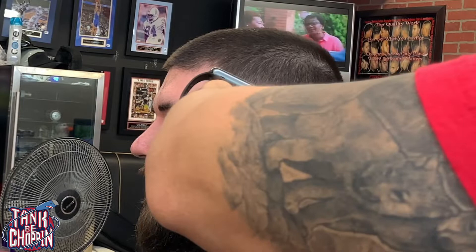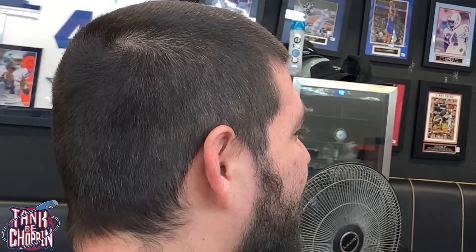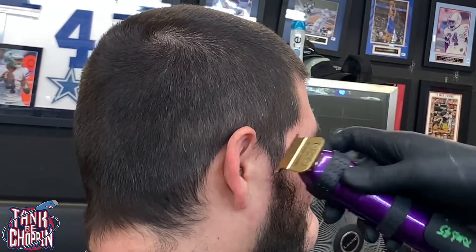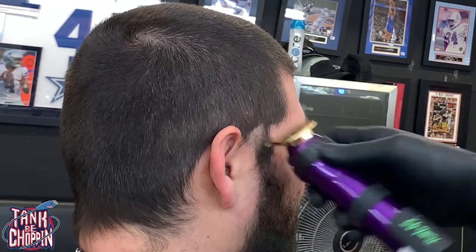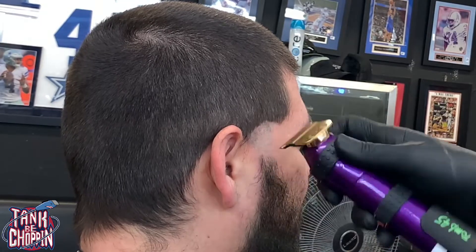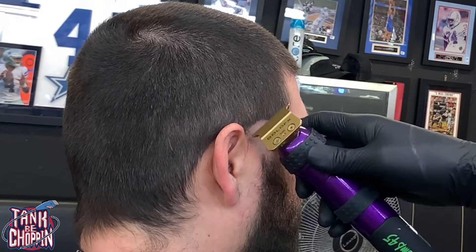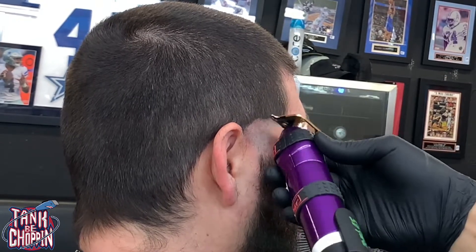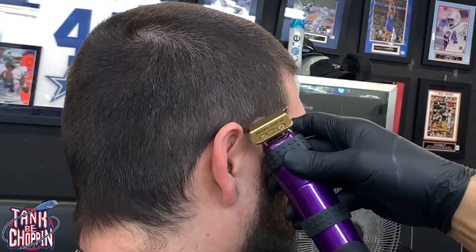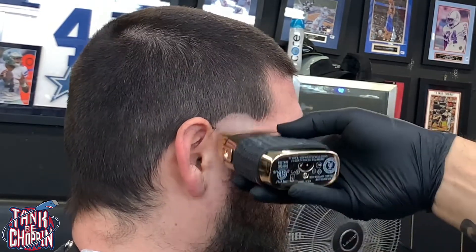Going on the other side, putting my initial bald guideline in still with the half circle. You don't have to do the half circle — you can come straight at a diagonal angle if you'd like — but I like to do this because I feel it looks good when it comes to doing that edge up right there.